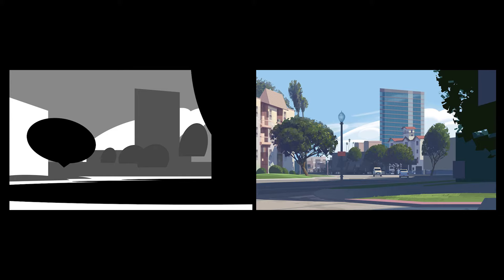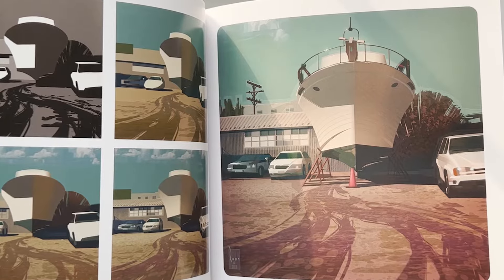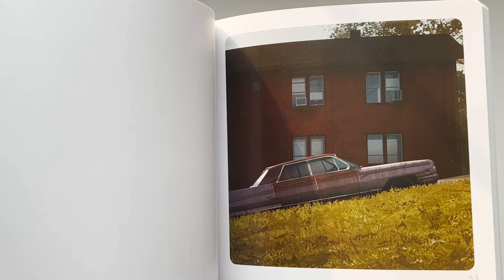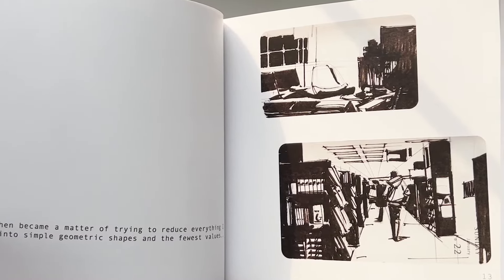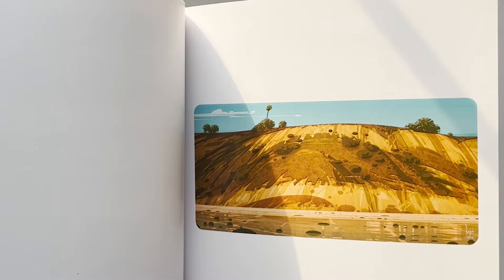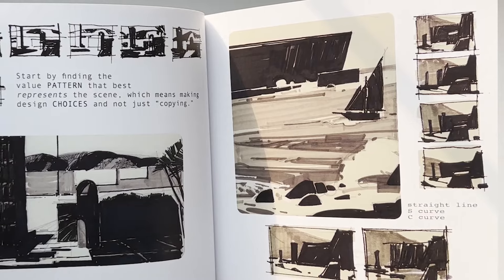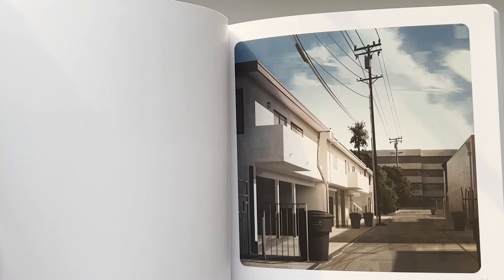He starts with a very simple block-out and builds on that to create something complex, sophisticated, and detailed while still obeying the hierarchy he's established with basic shapes and values. This book will push you to see simplicity and build on that, making stronger compositions. Rob Rubble is one of the best visual development artists in animation. This book is a great departure from technical stuff, which can be very tedious. It's simple, accessible to newer artists, easy to learn but difficult to master. Even though it has minimal text, the points hit really hard.